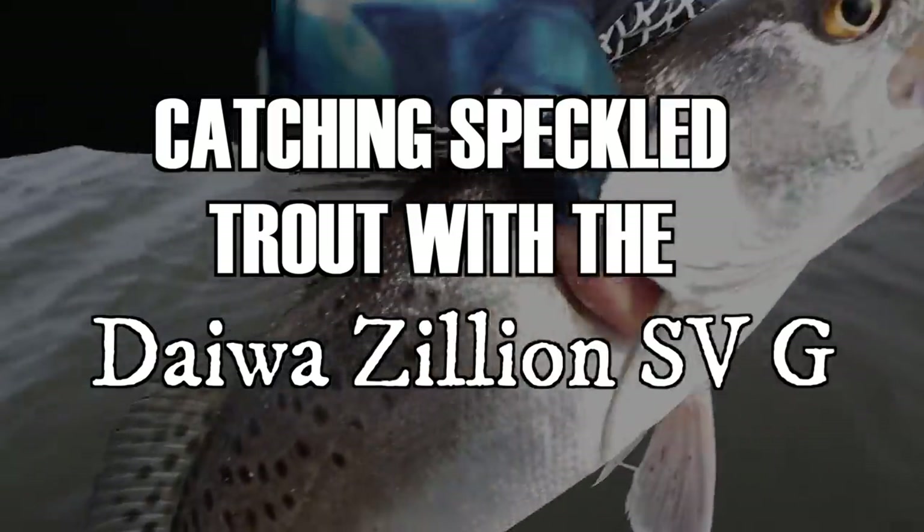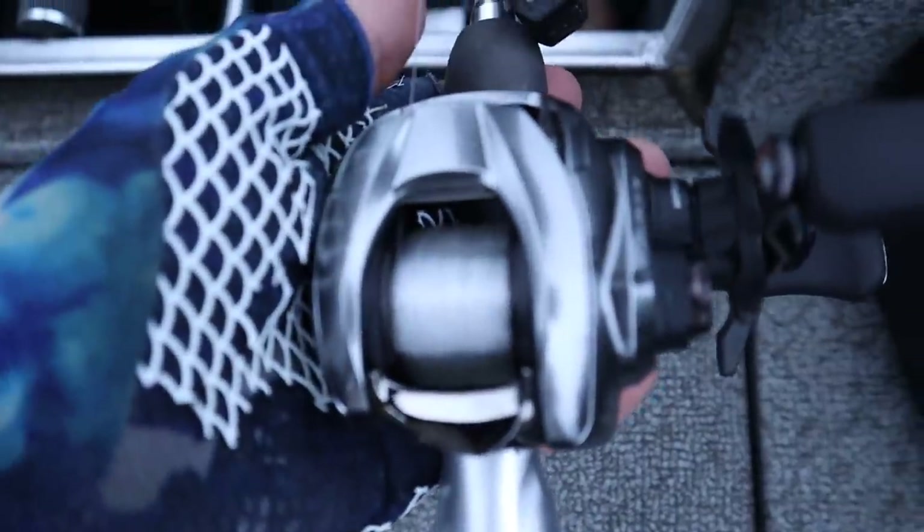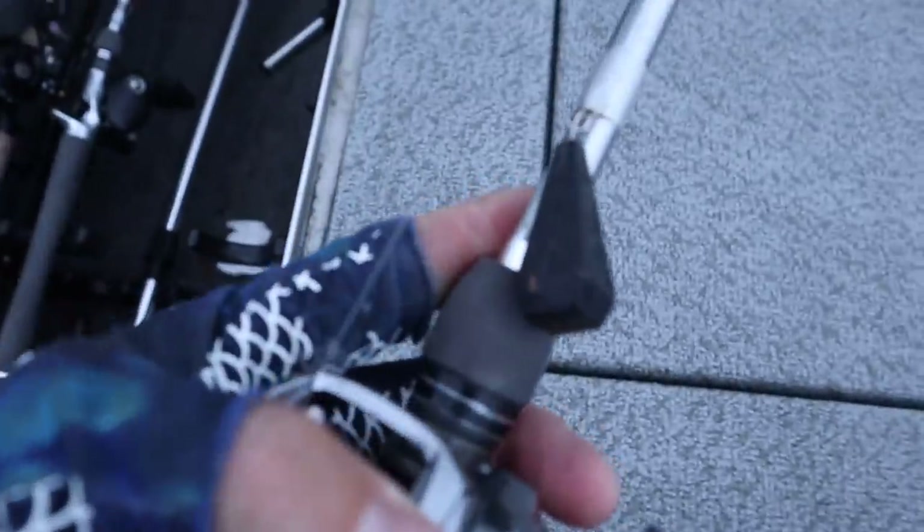Today we're testing out the new Daiwa Zillion SVG. We're here at the first fishing spot. Today is not just any kind of fishing trip — it's a very specific one. We are testing out this brand new reel. It's so new that I still have a casting weight on it. Let's go ahead and select a twitch bait like a Mirrodine or something and get it tied on there.